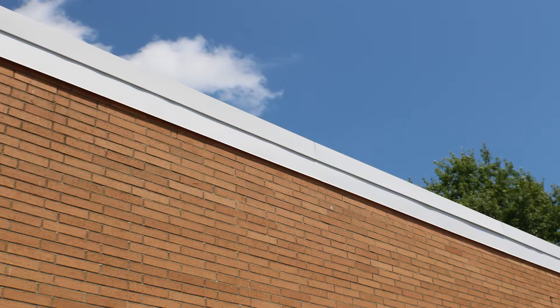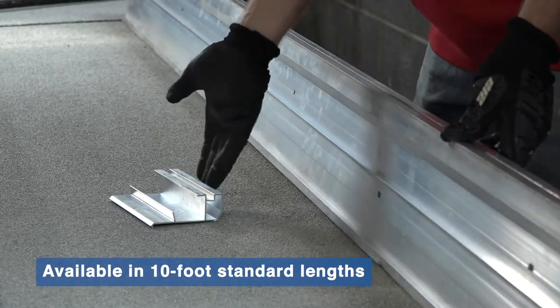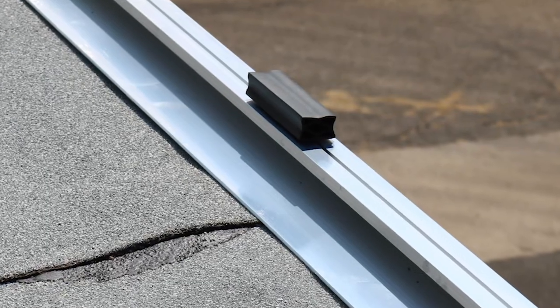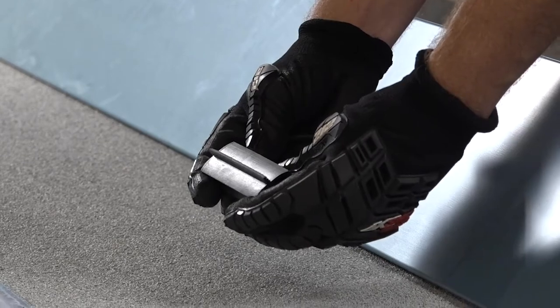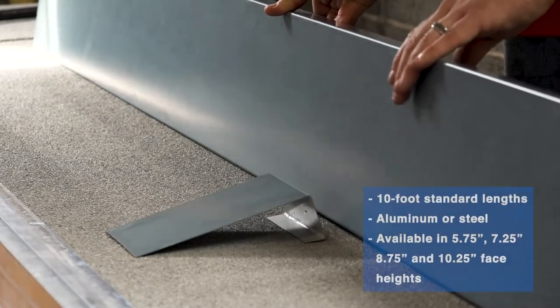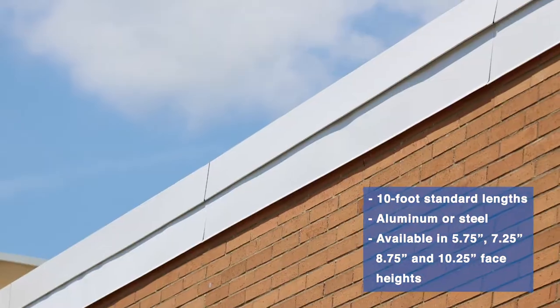The ArmorForce system is comprised of three main parts. The aluminum base anchor and base anchor splice plate secure the system even in extreme wind pressures. The patented thermoplastic elastomer compression seals provide the perfect level of tension. And finally, the fascia covers and matching fascia splice plates provide the custom clean appearance.